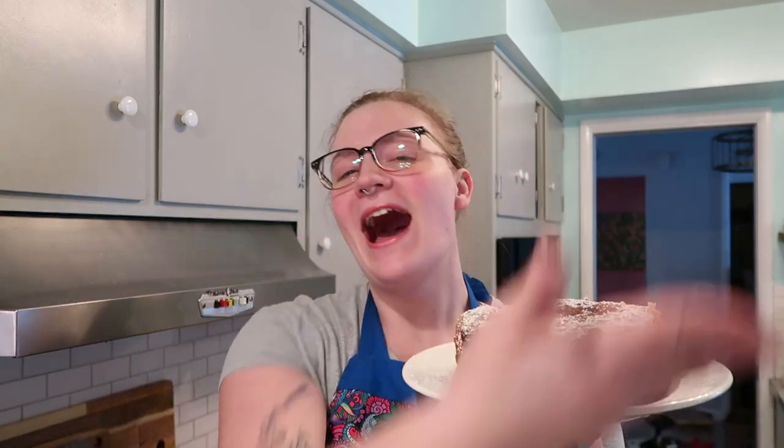Hey guys! Welcome back to my channel. In today's video, I'm going to show you how to make a delicious, crisp, wonderful coffee cake in a slow cooker.